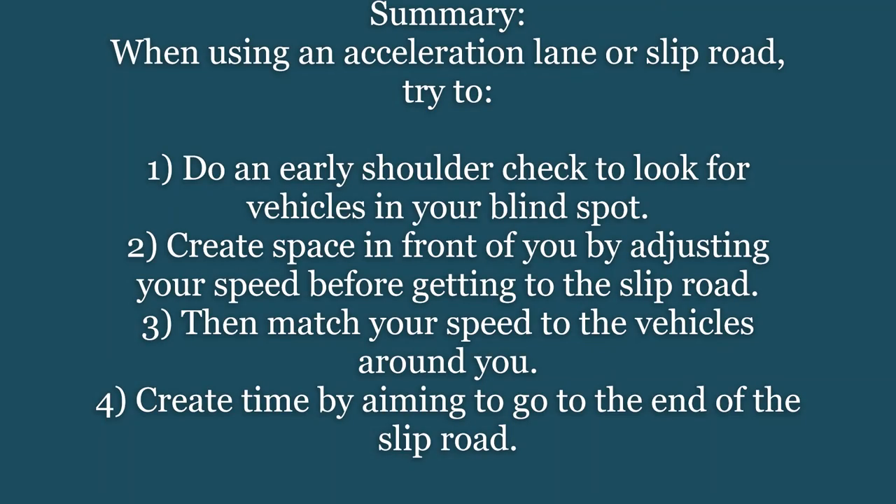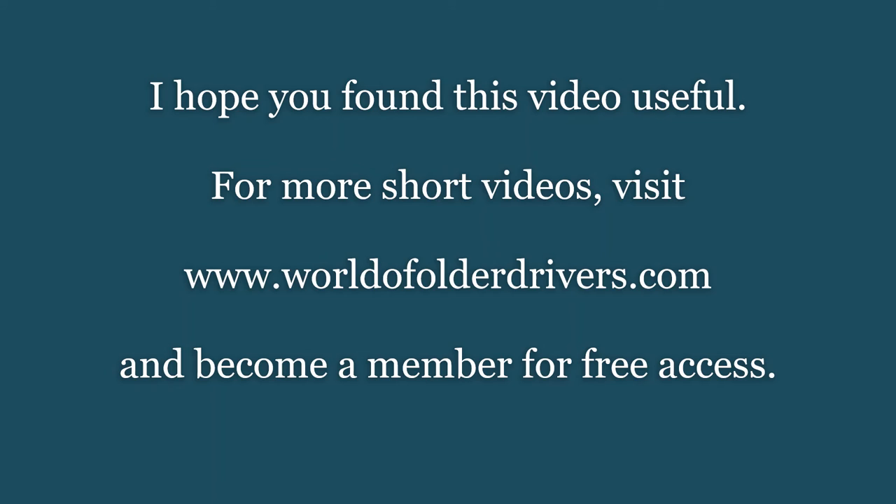In order to use any slip road safely, we need to maximize the time we've got to plan, and that means looking into the blind spot as soon as it's possible to see vehicles likely to join in front. You've then got time to adjust your speed. For this you really need space in front of you, so before you enter the slip road try to hold back from the vehicle in front to create that space. Stay to the left of the slip road and aim to come out at the very end of it, because this gives all vehicles a chance to merge together safely with no panic reactions.